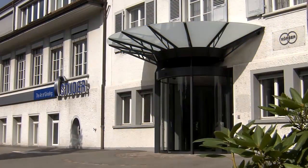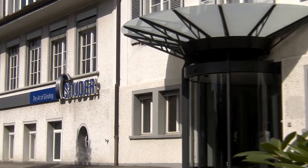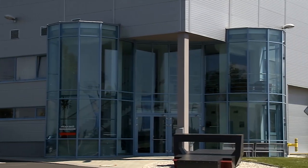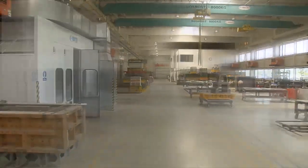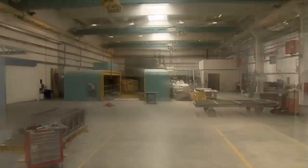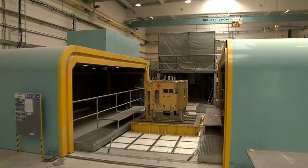To secure extended production of Granitan for the future, Studer has initiated a joint venture with Schneeberger and built a modern production site in the Czech Republic. Since 2009, Granitan machine bases have been cast at top Studer quality in the Czech Republic.